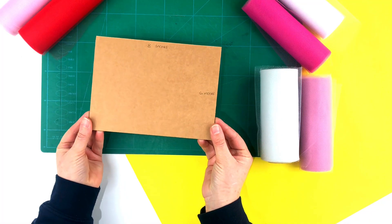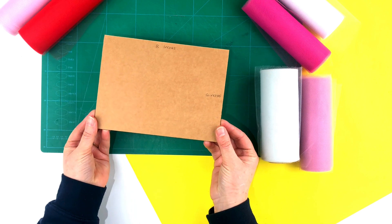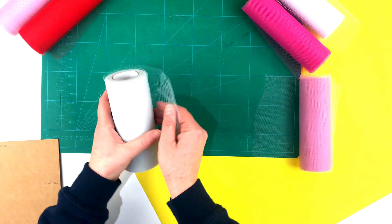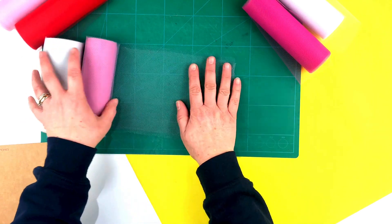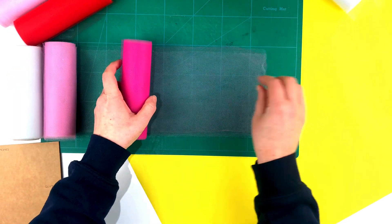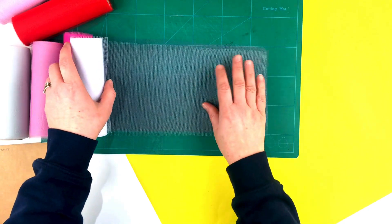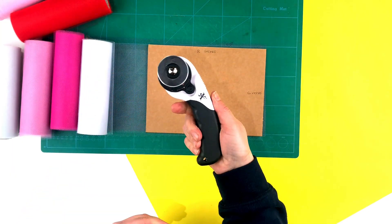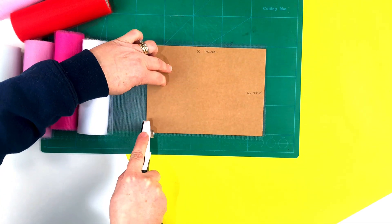Using the template, which is 8 inches wide by 6 inches high — because the rolls of tulle are 6 inches high — you need to start cutting multiple layers of the tulle ready to roll. Layer down four different colours of the tulle in a pile, then pop on the template and using the rotary cutter cut through all four layers.